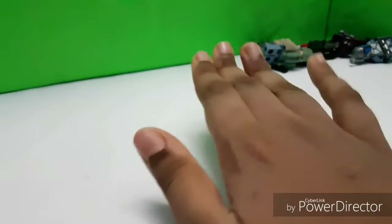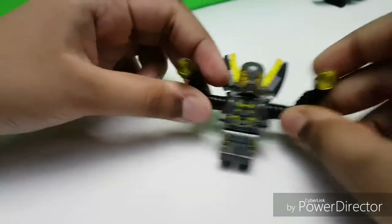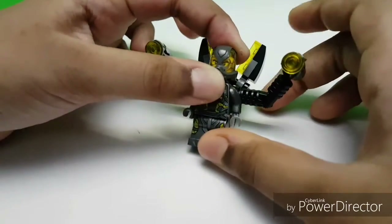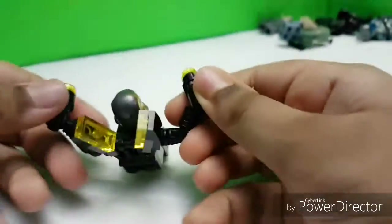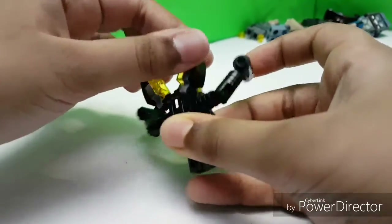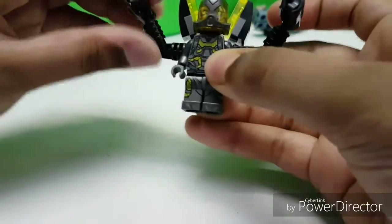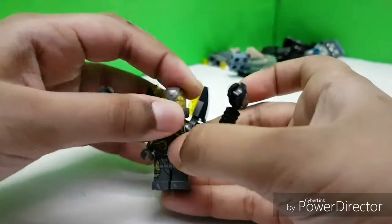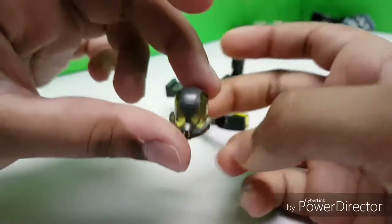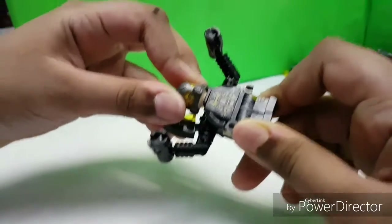The bonus minifigure is Yellow Jacket — a Marvel minifigure! I get to choose what I want to show as a bonus. There is a stud blaster attached here. The backpack build is amazing and articulated — you can arrange the guns in whatever way you want to fire at the enemy. This is an amazing helmet piece, I really love it.